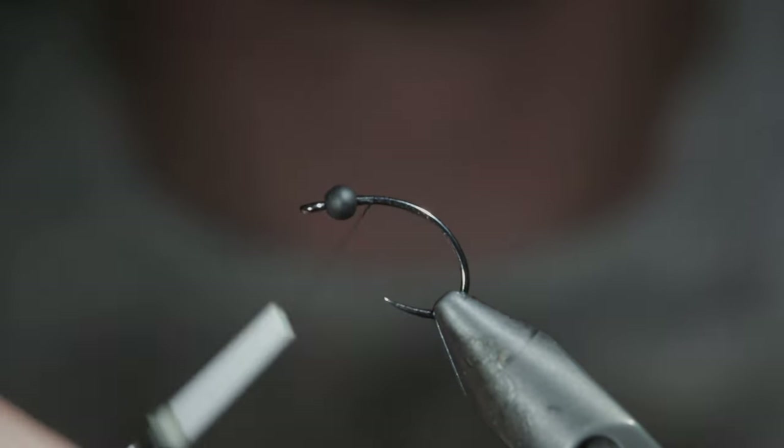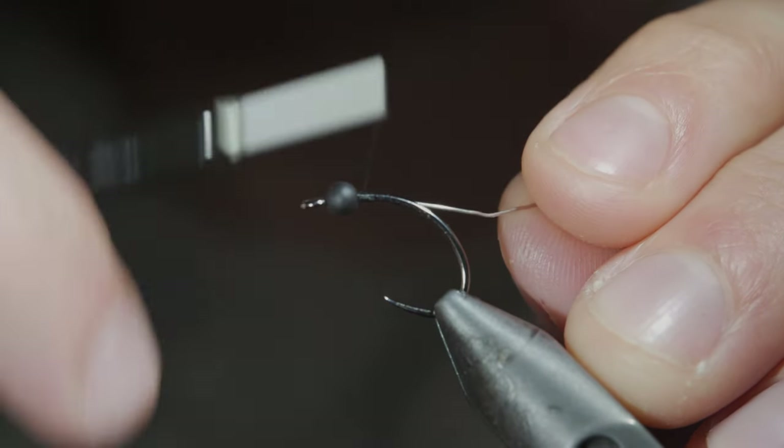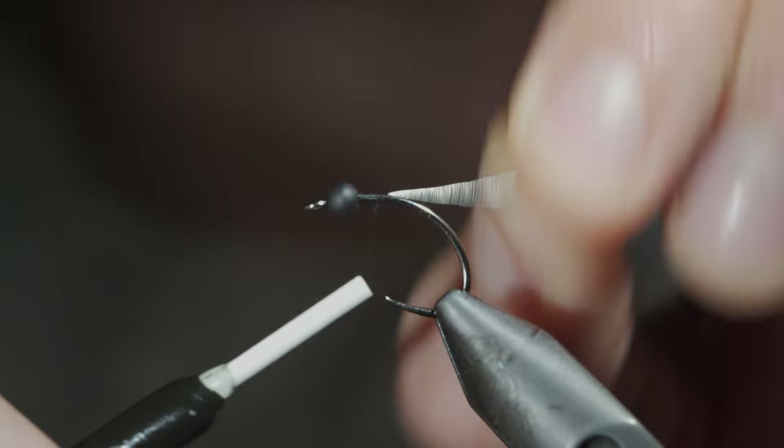We'll start off with some black thread, securing it to our hook shank and inserting some lead-free wire to secure our matte black bead in place. Helicopter the excess free.